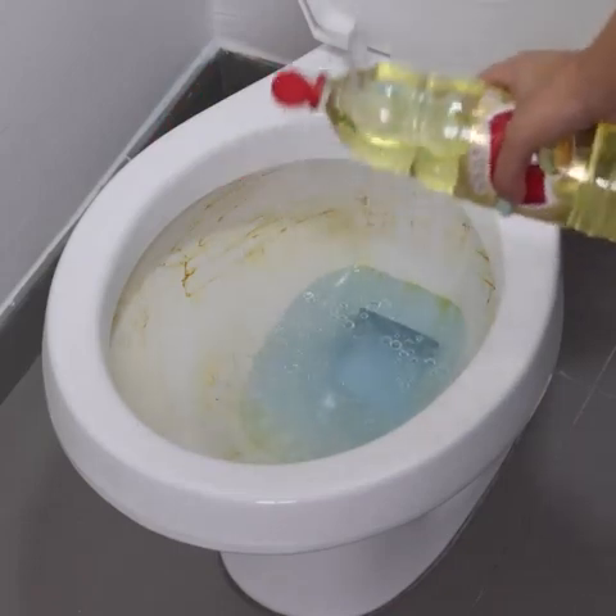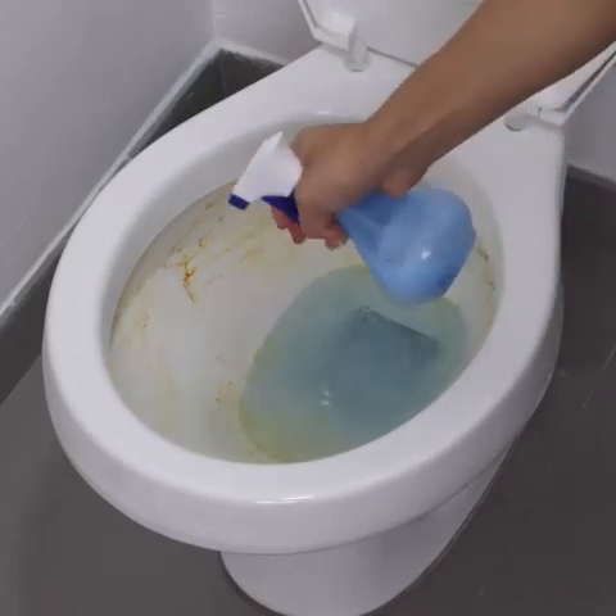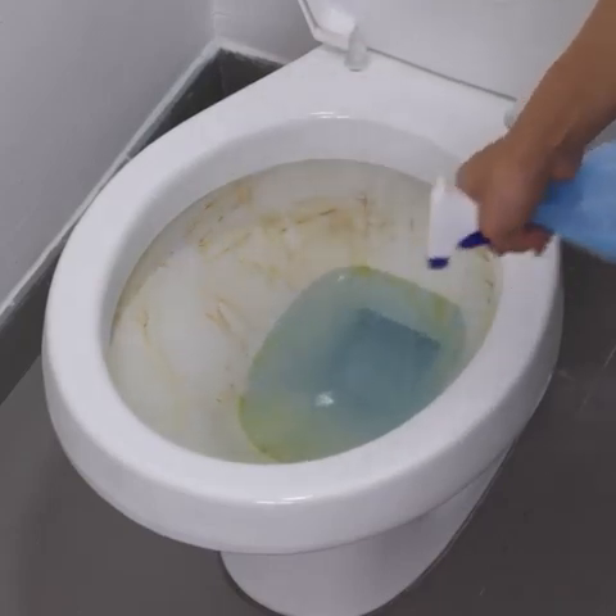To facilitate the application of this product, I will use a spray bottle to avoid waste. I will pour all the liquid in with the help of a funnel. You can already see that this product is totally different from the conventional products we buy in the market.